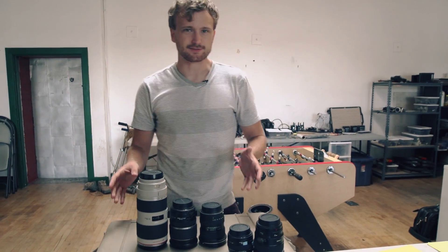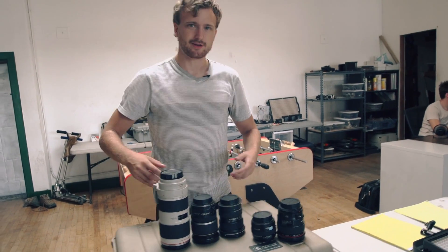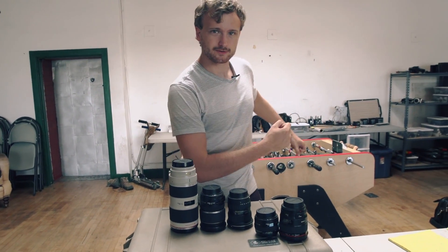Hey guys, welcome to our video about lenses. A lot of you guys have asked: what kind of lens should I get? What kind of lenses do you have? How does a lens work? I'm going to answer all that and more in this video.